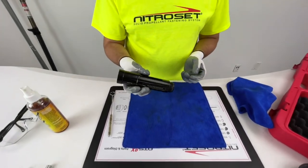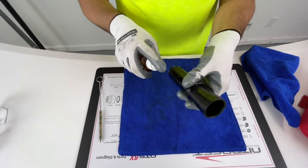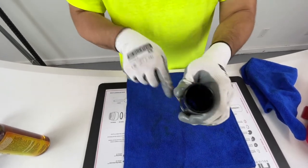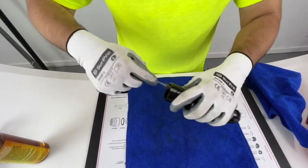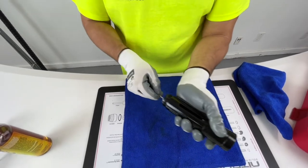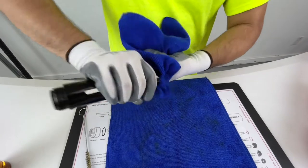Now we're on to a very important piece that we have to clean really well: the trigger body. We're going to spray this down thoroughly — both ends and the slot as well. I like to start off with the slot and brush it down, getting in the top and bottom. This is definitely going to have some dirt in it, so make sure you do a good job with the trigger body. Wipe it down and you're good to go.